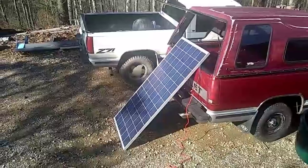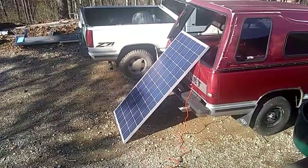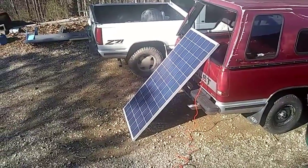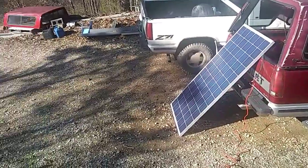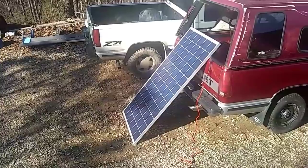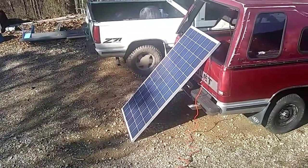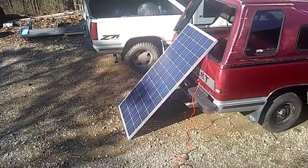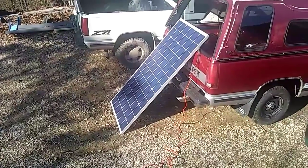As you can see, the setup is not optimal at all — the angle's wrong, it has partial shading, and this is during our maximum sun part of the day with trees in the way. But it's just a proof of concept. That's a GCI 285-watt 24-volt panel, and as you can see it's still chugging away even under poor conditions.